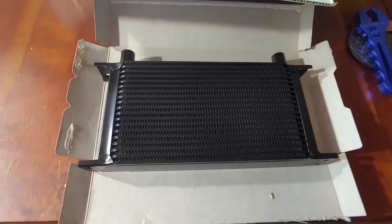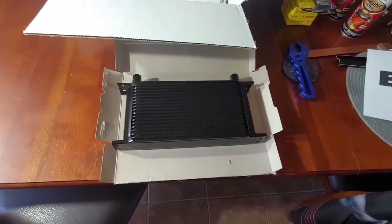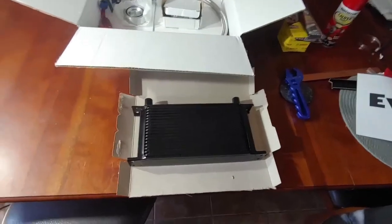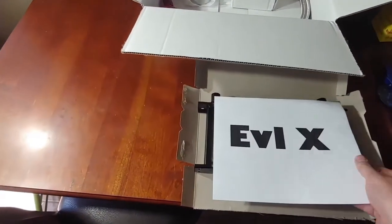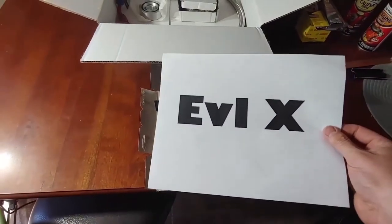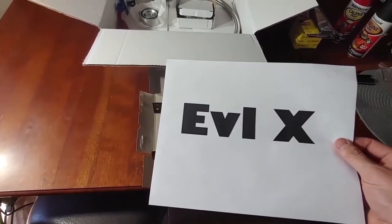I decided to paint this thing. I wasn't really a fan of the stock metal color. To do that, I picked up some high temperature paint, sprayed that, and I'm going to do a stencil — a little brand recognition. So I've got to figure out how to attach that to some thicker paper, cut it out, and make a stencil out of it.